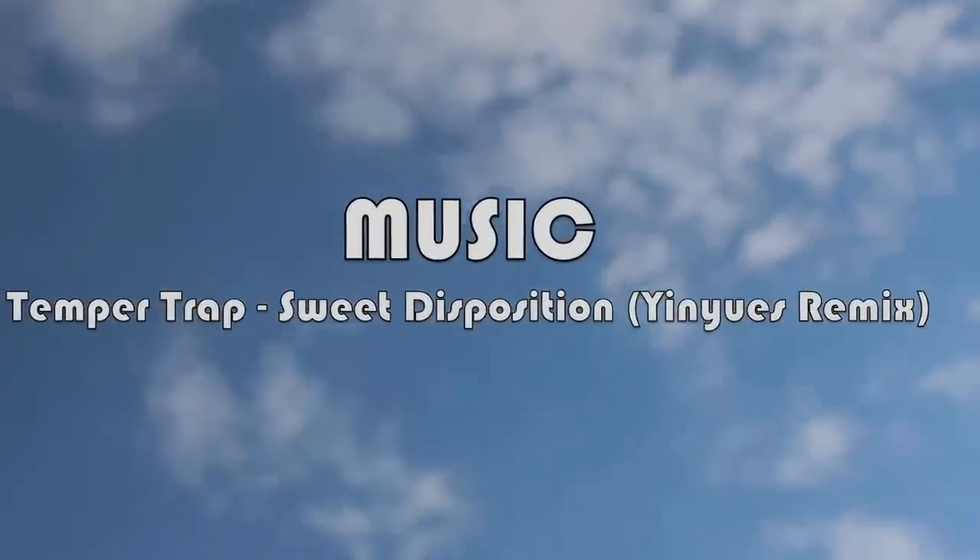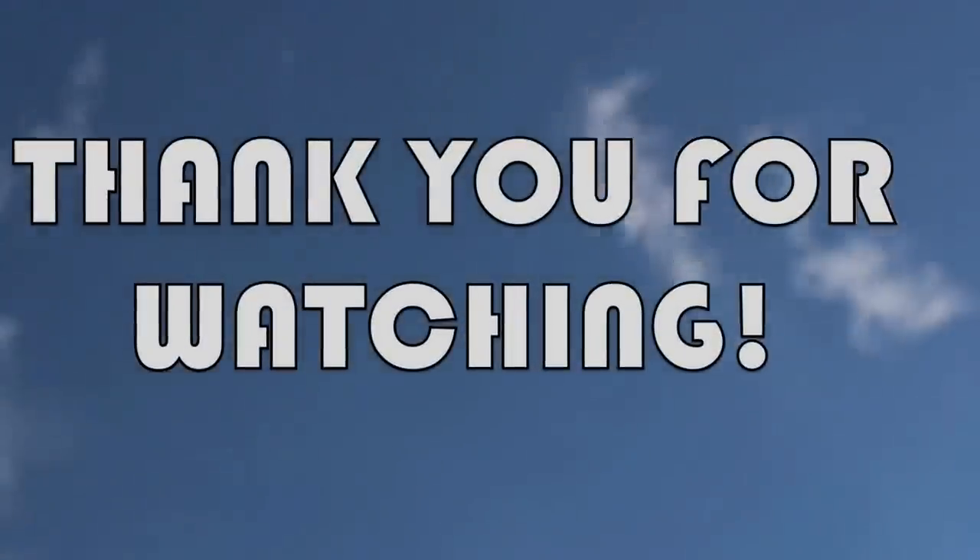I hope you all enjoyed this DIY and thank you very much for watching. See you next time! Bye!